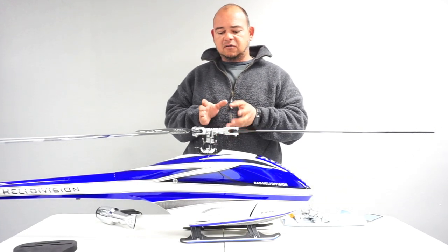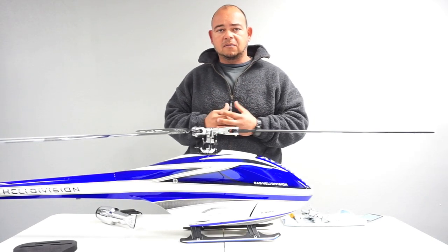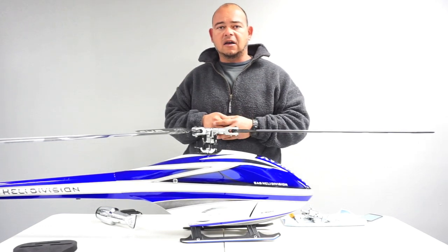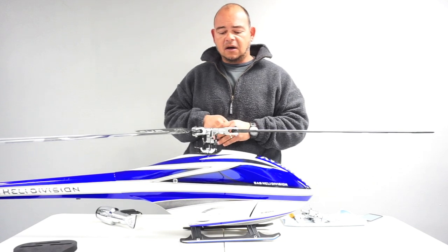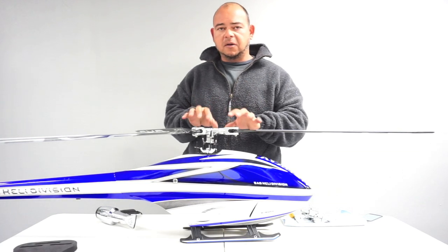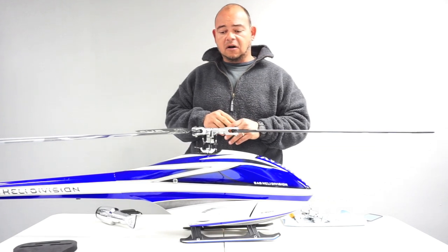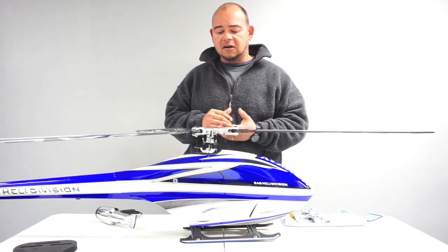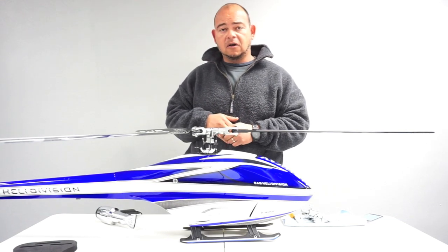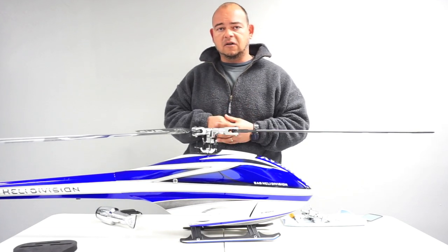Also, when you first fly the 3-bladed HPS-3 rotor head, make sure that on your flybarless system your cyclic gain is set to the lowest possible setting. Start from there and start adjusting upward. The reason is you have so much inherent stability on a 3-bladed rotor head that if your cyclic gain is too high on your flybarless system, you are potentially going to develop some really nasty aileron oscillation that could cause damage to your model. Start with your gain really, really low and increase it flight after flight until it starts to feel good to you.